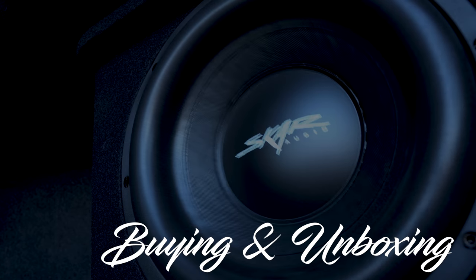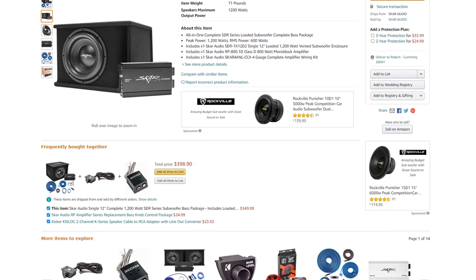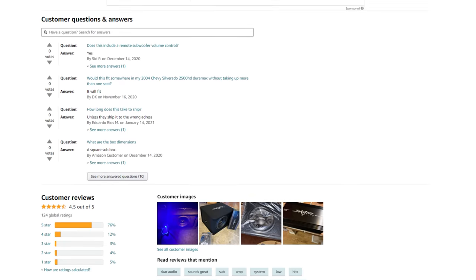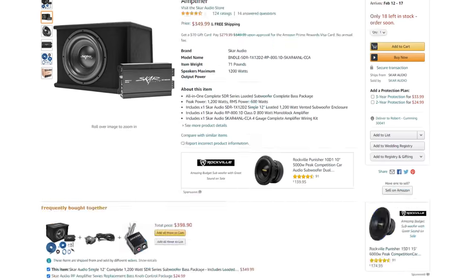Once I understood the dimensions I wanted, I started doing a little research and I landed on this kit. It's by Skar and it comes with a subwoofer, the box, the amp, and the entire wiring kit. The reviews were pretty awesome for it, so I clicked buy now and a couple days later it showed up at my front door.